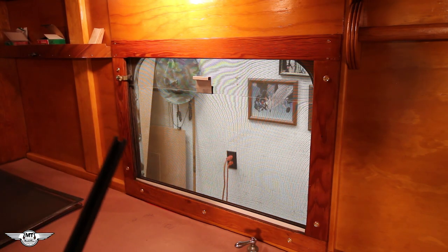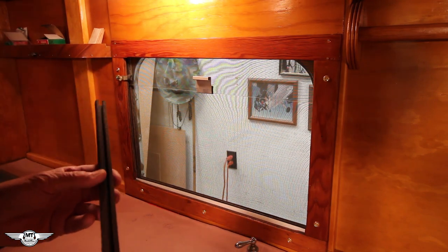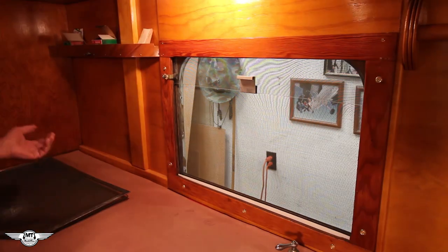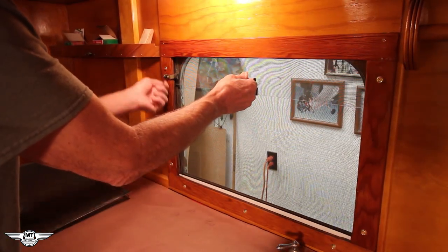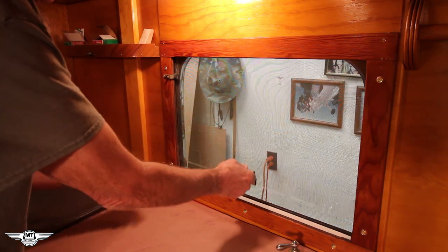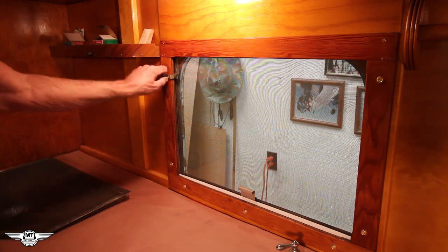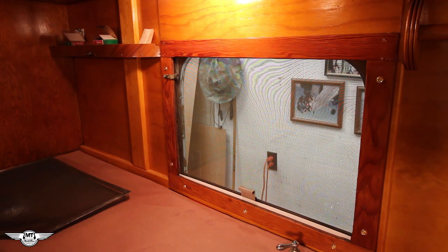These rails are original — I didn't get new ones. I could have, but these are good so why not use them. To close the window, you just loosen this wing nut completely and the window drops — gravity does its job — and then you can tighten it back up. That's how the window system works.